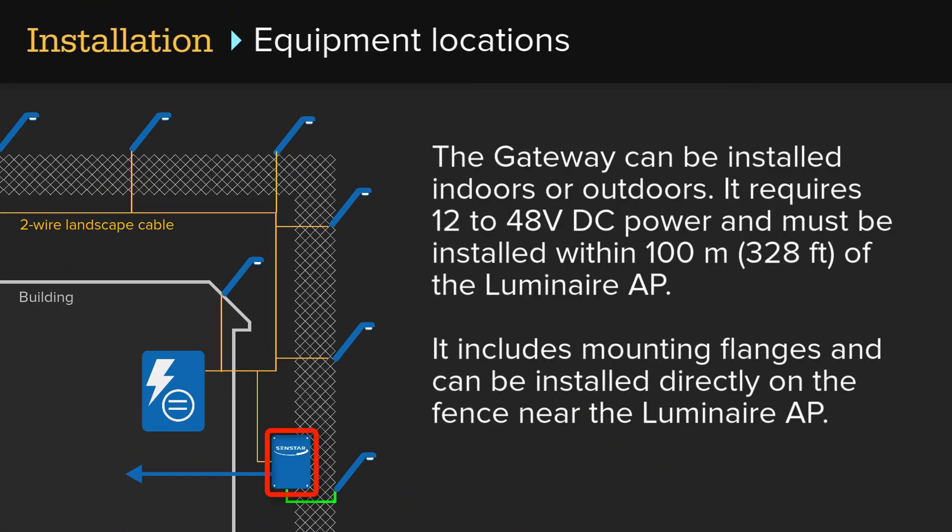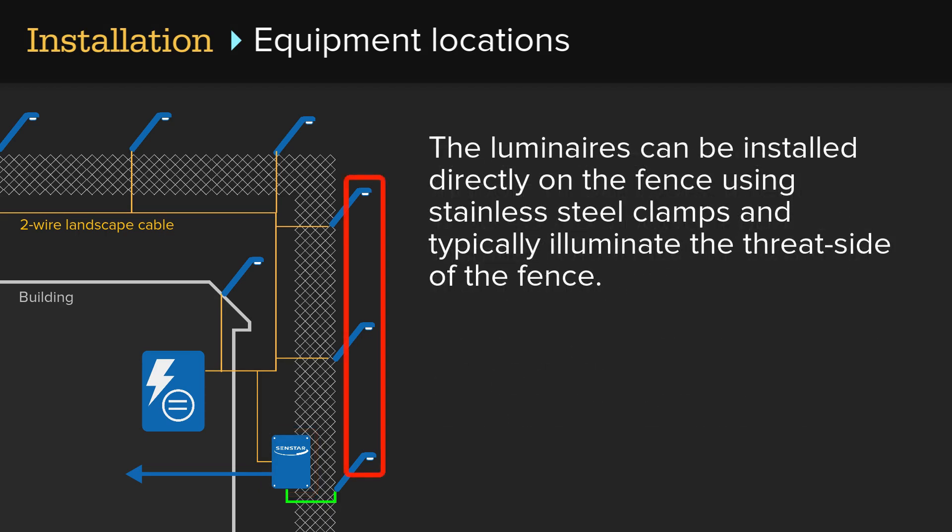The gateway can be installed indoors or outdoors. It requires 12 to 48 volts DC power and must be installed within 100 meters or 328 feet of the Luminaire AP. It includes mounting flanges and can be installed directly on the fence near the Luminaire AP. The luminaires can be installed directly on the fence using stainless steel clamps and typically illuminate the threat side of the fence.